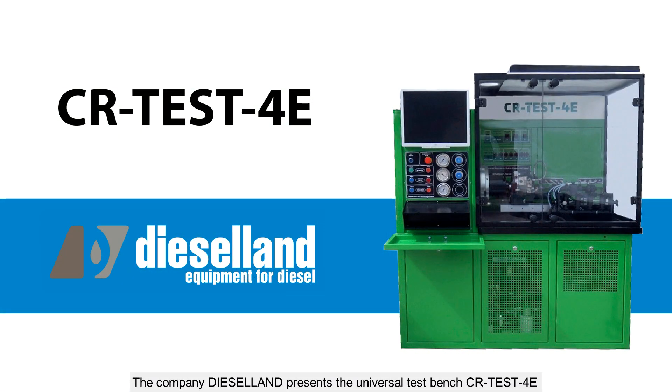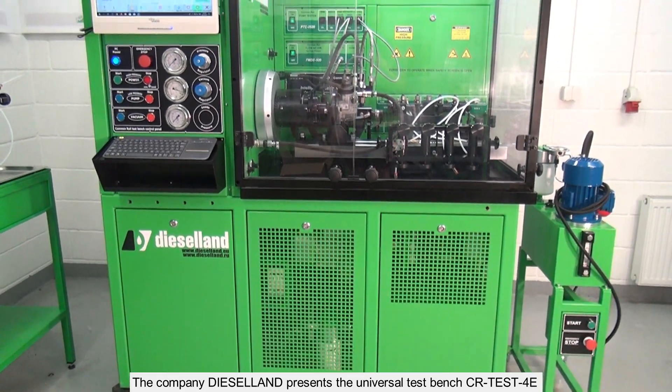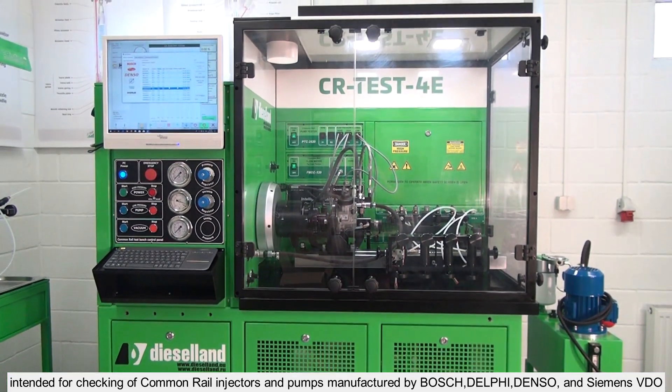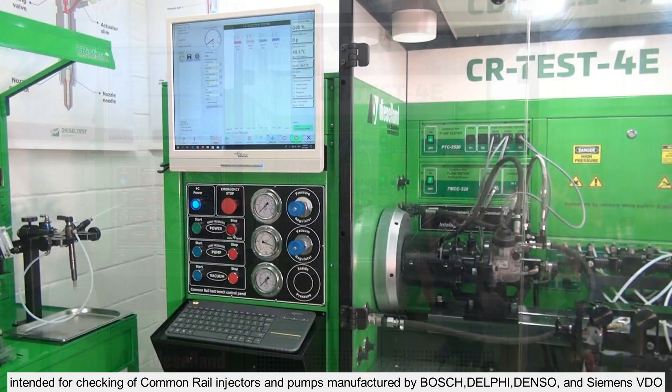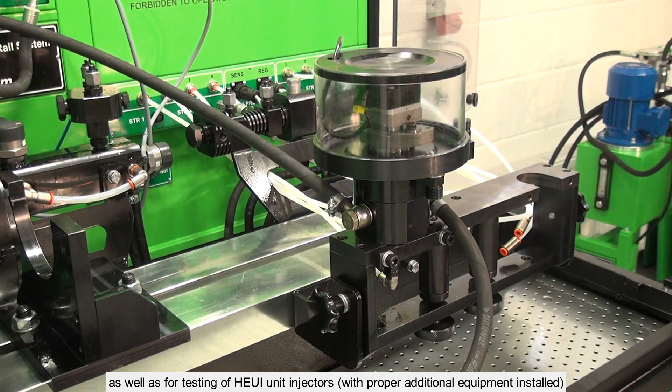The company DieselLand presents the Universal TestBench CRTest4E, intended for checking of common rail injectors and pumps manufactured by Bosch, Delphi, Denso and Siemens VDO, as well as for testing of Huey unit injectors with proper additional equipment installed.